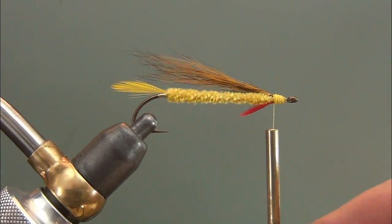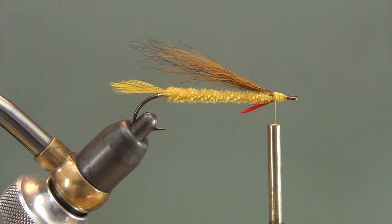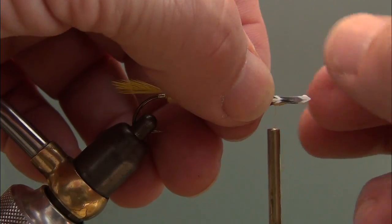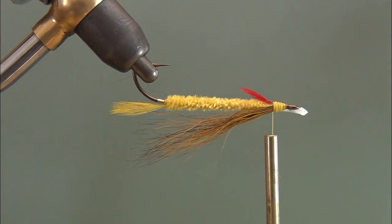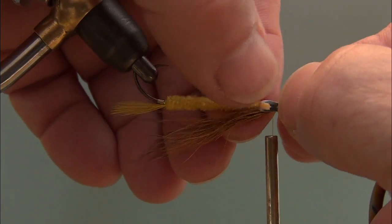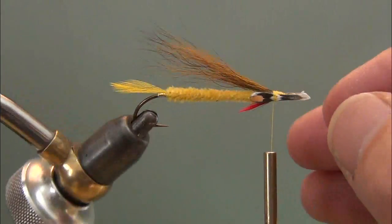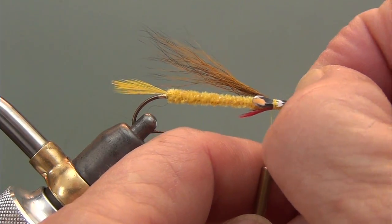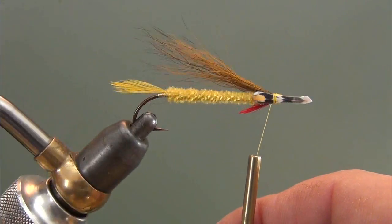We can tie on the jungle cock eyes; however, I'm going to use Tie-Right eyes — a plastic eye that has been around forever. These work very well on this particular fly and the Light Edson Tiger as well. You use a very short portion of a jungle cock eye, and because you use such a short portion, I hate to use a good nail. These Tie-Right eyes actually look pretty good. I don't have the original small copper or brass discs that the original pattern called for, so the jungle cock eye itself would be a substitute — and I've gone just one more level down that substitution road and used these plastic eyes. I find them to be quite durable and they look fairly good.